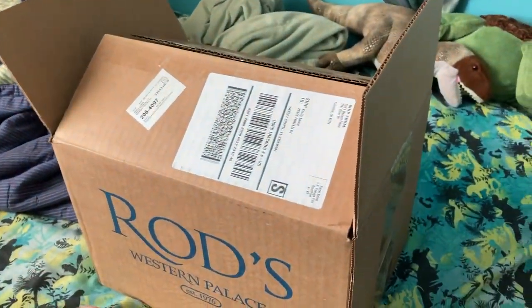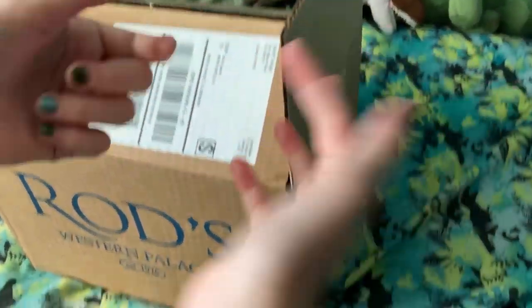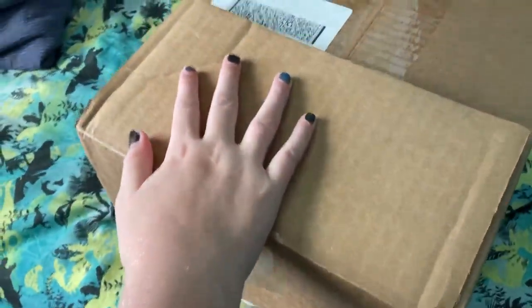Hi everyone, welcome back to Stella Calico Critters, and I'm doing an unboxing video with my brother. Hi. So yeah, we're doing an unboxing video of a horse riding helmet.